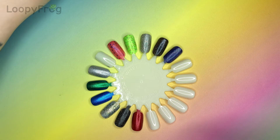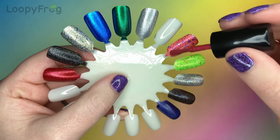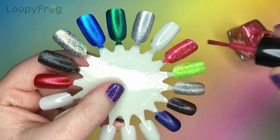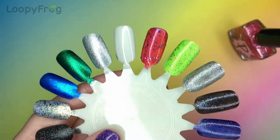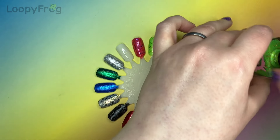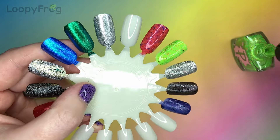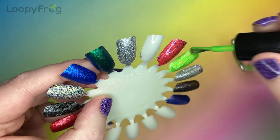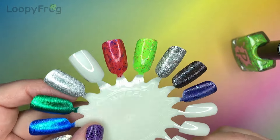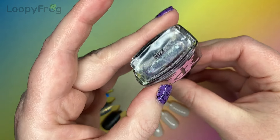A few minutes later. Alrighty, let's go in with Bussin — second coat. I haven't shaken the bottle or anything and these coats are coming out just fine, so I think this is really really good formulation. That is so cool. I don't know how neon it is coming across on camera but it is definitely neon in real life. Those glitters are dispersing really nicely. What a fun polish. Alright, let's get in with Riz.